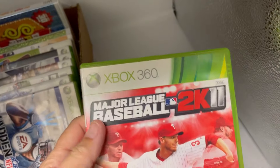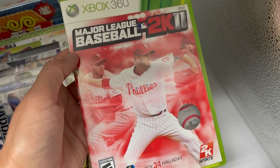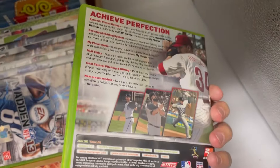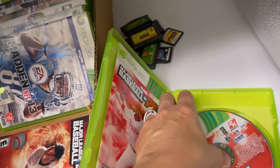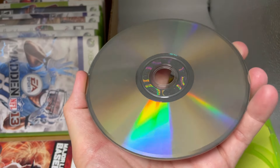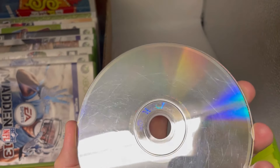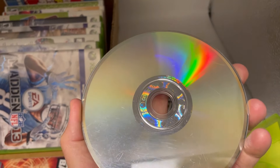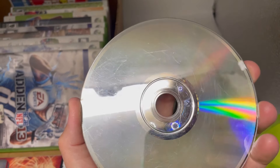This is an Xbox 360 Major League Baseball 2K11 — it's got the manual. This one looks a little rough. Yeah, this one's scratched. It looks like the PS4s are in pretty good shape. This one looks pretty rough.